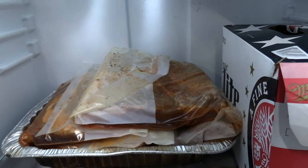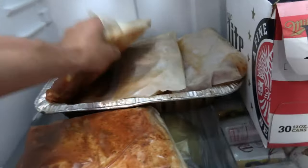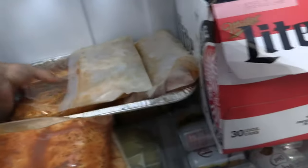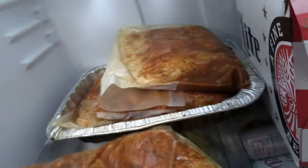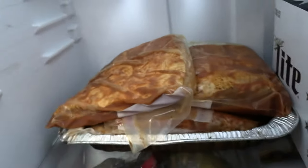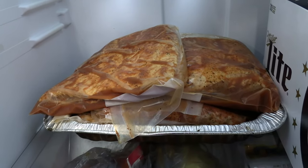We're three days into the brine, so I'm going to go ahead and flip all these over. We're good to go and we'll see you guys in a couple days when we're ready to smoke these.